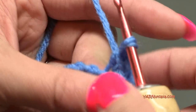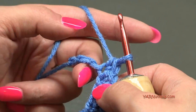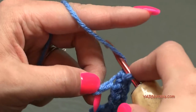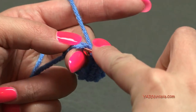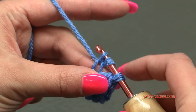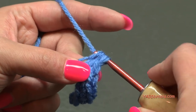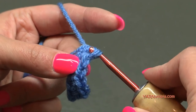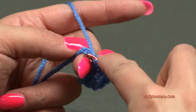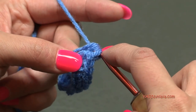Now we are going to half double crochet into each of the next two chains. Yarn over, go into the next chain, yarn over and pull through — you have three loops on the hook — then yarn over and pull through all three loops. That's a half double crochet. Do the same in the next chain: yarn over, go in, yarn over, pull through, then yarn over and pull through all three loops.